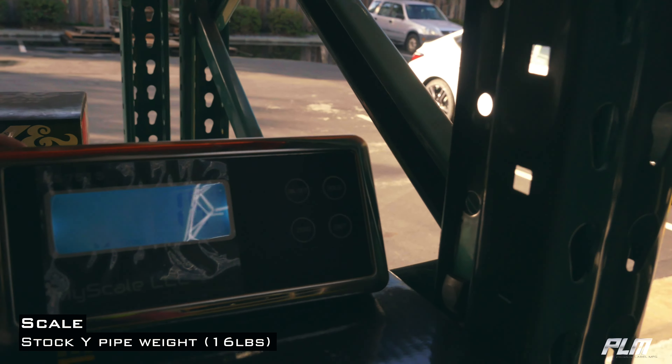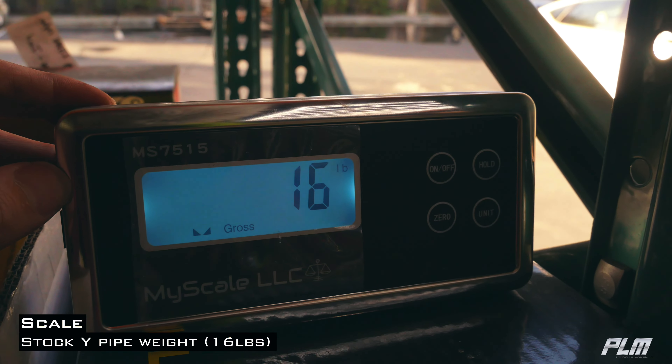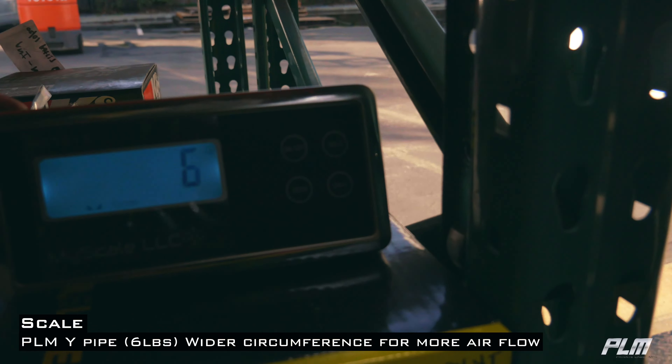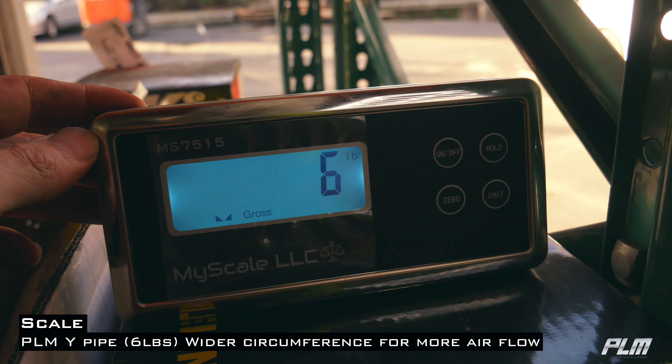The stock system weighs in at 16 pounds. Our titanium Y-pipe weighs in at 6 pounds.